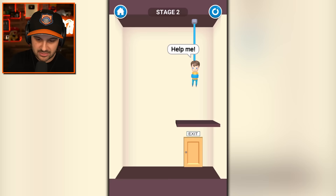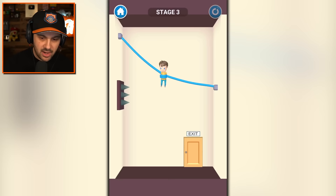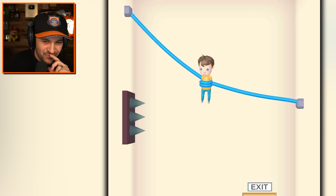Help me! I will help you. You can go down. I understand the assignment. I also understand how this could end very badly for this poor kid.